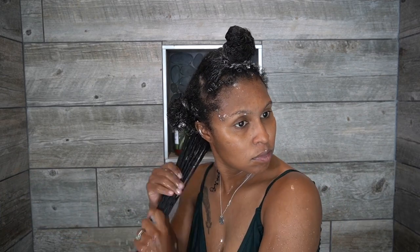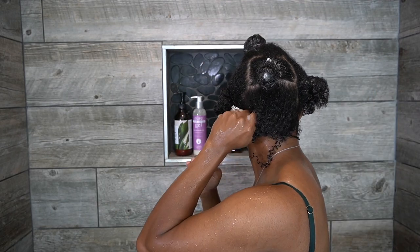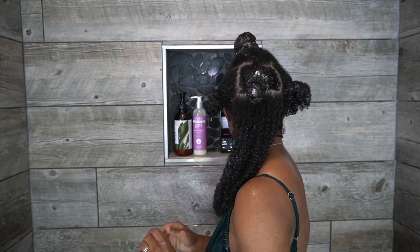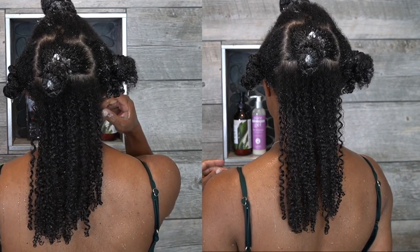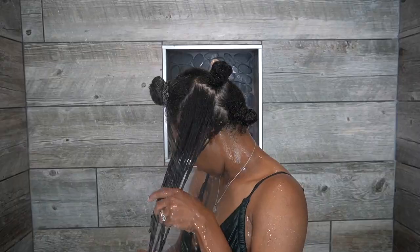I feel like product is being removed a little bit, so I'm going to go back in and add even more product. This is the water-to-product ratio I was talking about — it's all about how much water versus how much product your hair needs. CurlMix is a little different than Uncle Funky's Daughter so keep that in mind. The left side is before adding more water and product; the right is after, and you can definitely see more elongation on the right side.